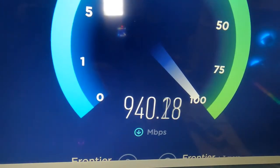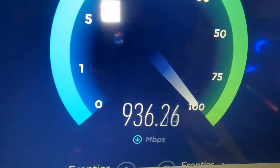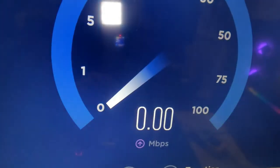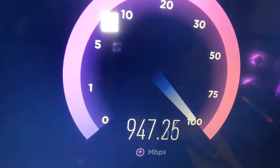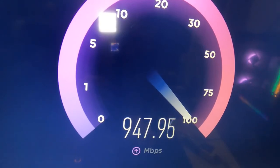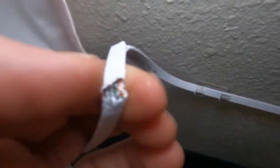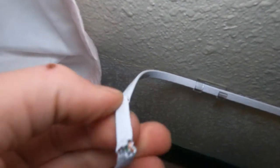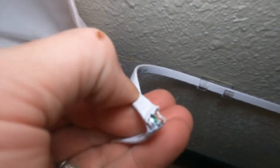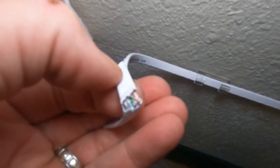It looks like we fixed our internet. We test the upload speed — we are good to go. After looking around the house I actually found where my dog had been eating my cable. So we've confirmed what's going on and we're certain that this cable needs to be replaced.